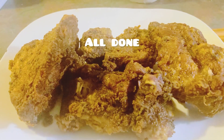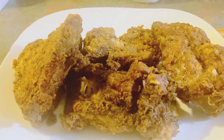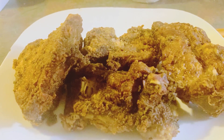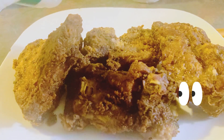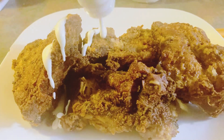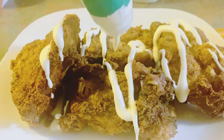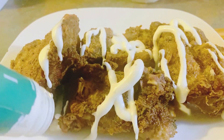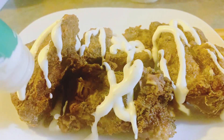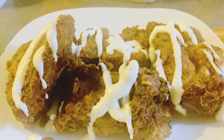All done! Deep fried Cajun neck bones. You can put barbecue sauce on them or you can put ranch dressing on them. I'm doing ranch on mine. Like I said, you can put barbecue sauce on them — that's how you make deep fried neck bones.